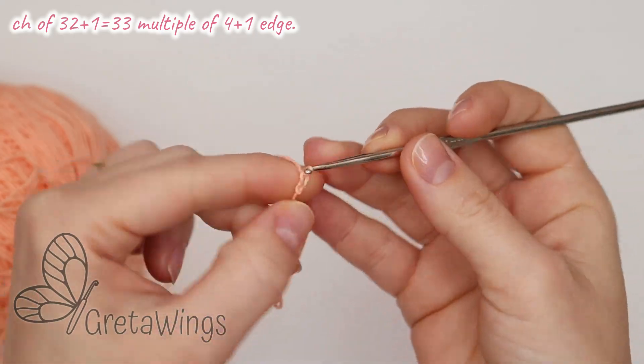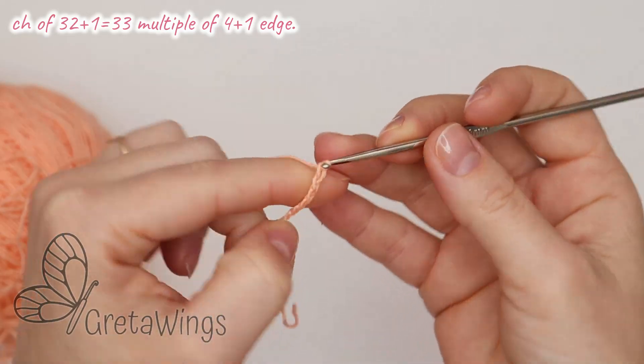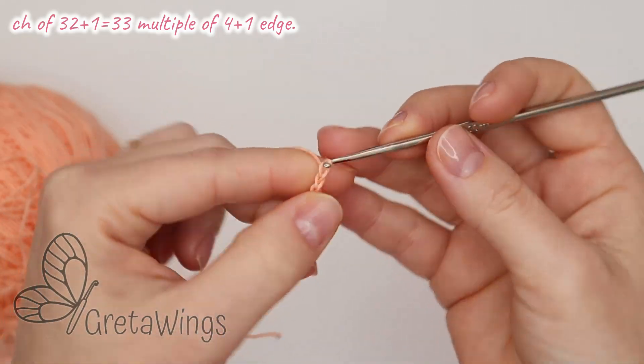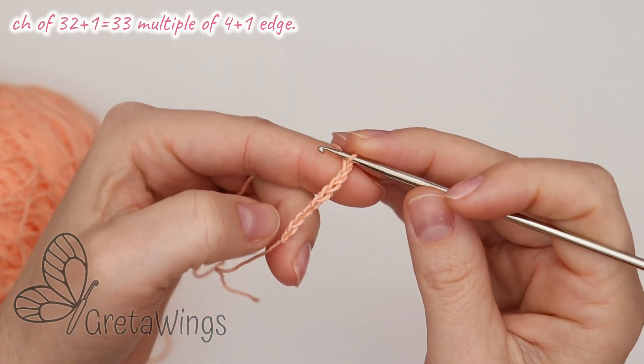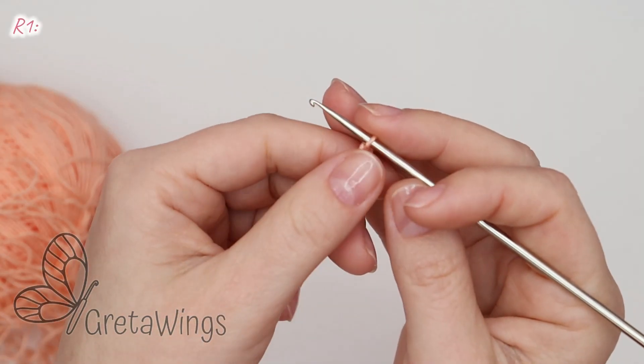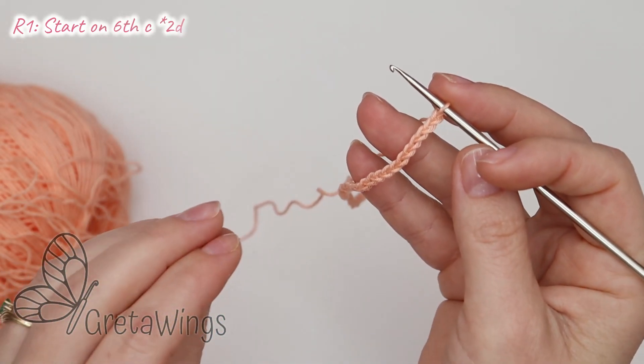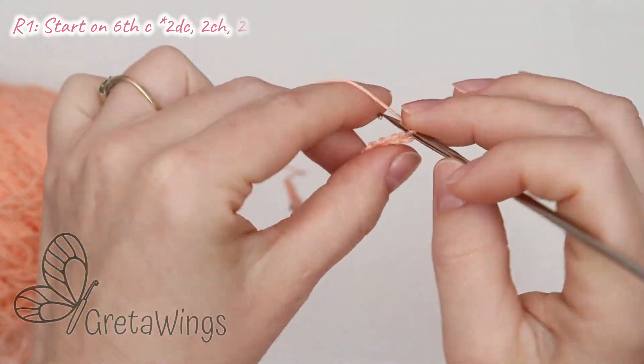So 1 chain, 2, 3, 4, 5, 6, 7, 8 — and we will continue doing chains until we reach 33. I am already finished with 33 chains.